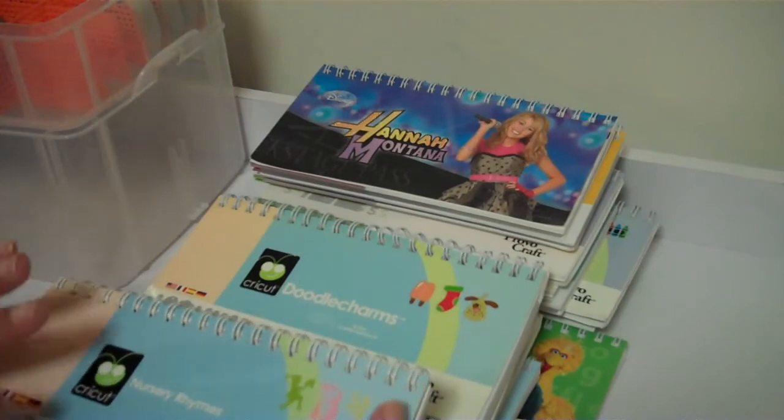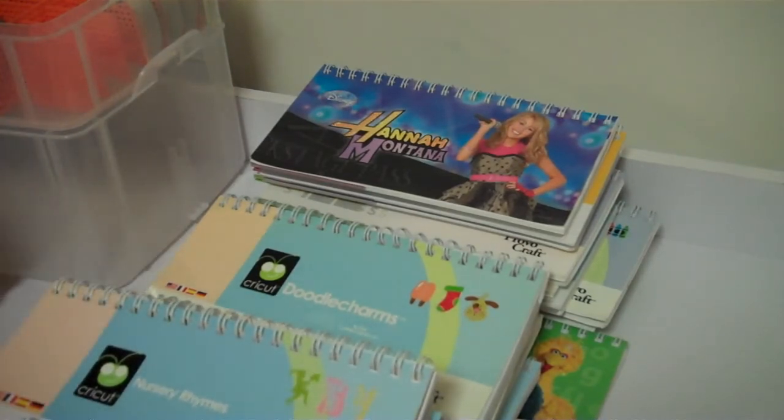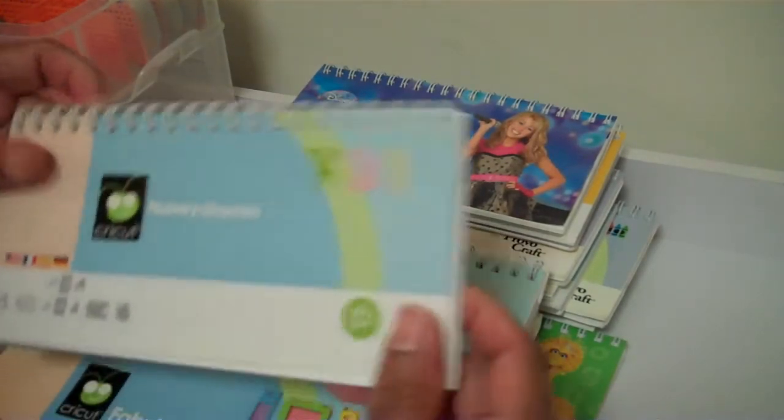I'm going to share with you the cartridges that I still have remaining. This is an update plus I'm adding additional cartridges. I went through some more of my cartridges that I want to get rid of.